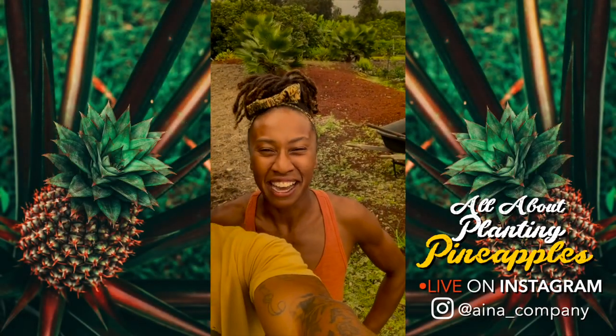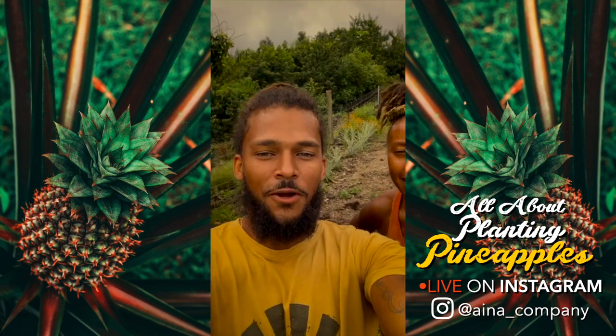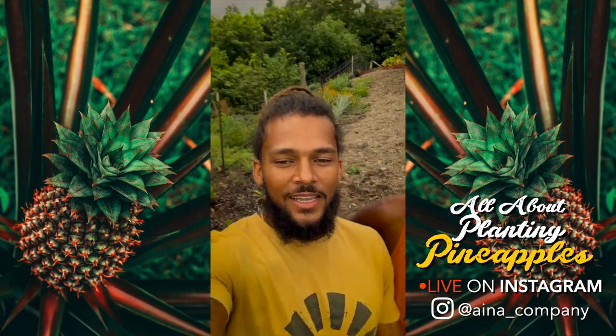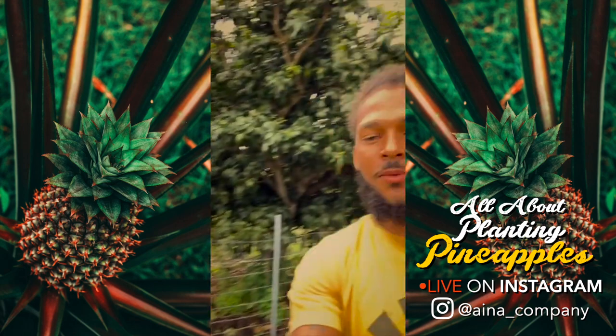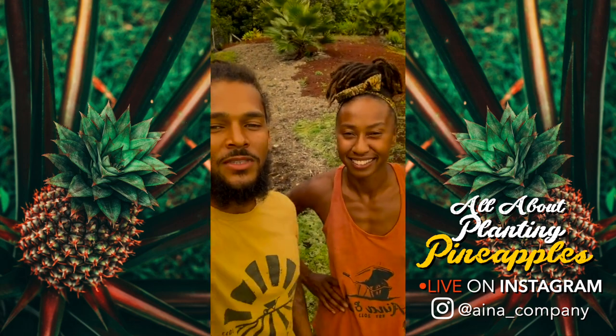Aloha family! How's it going, people? We're here on the farm and today we're planting pineapples. We're going to show you guys how we plant them.